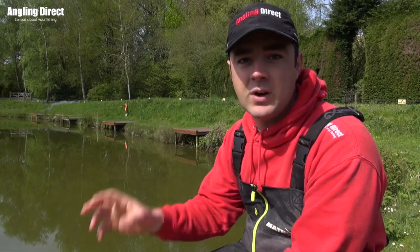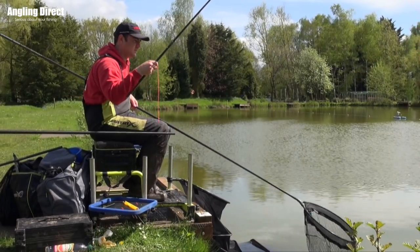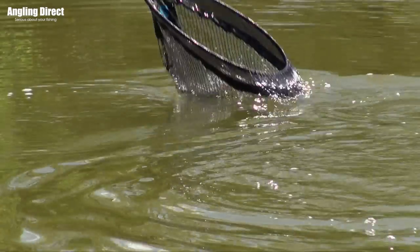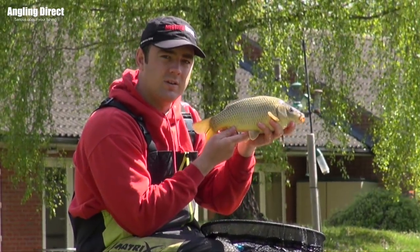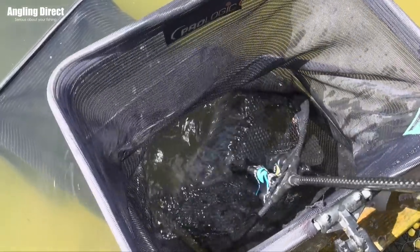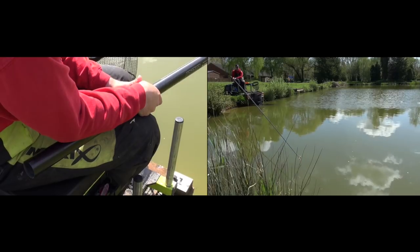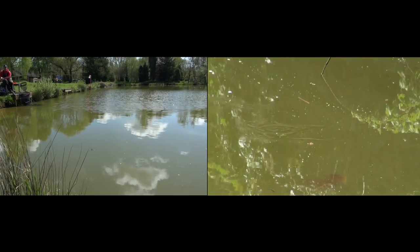With liquidized corn, fish it in relatively shallow water because it is only a cloud and not particularly food. Anywhere potentially deeper than three feet might not be as effective — down the edge is where it's really effective. So there are three or four tips on how I fish corn and when I think the best time is. If you're not out there already, get out there and give it a go — which is exactly what I'm going to get on with now.